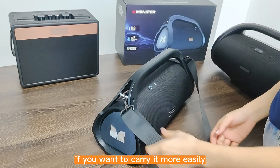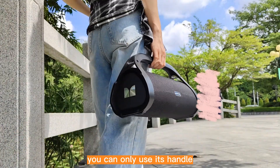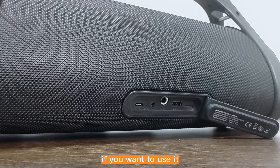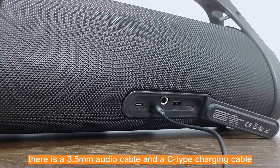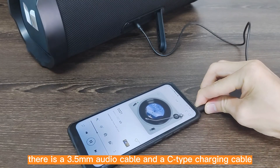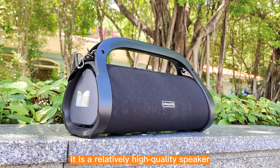If you want to carry it more easily, you can use its handle. If you want to use it as a wired speaker, there is a 3.5mm audio cable and a Type-C charging cable.